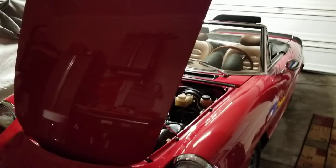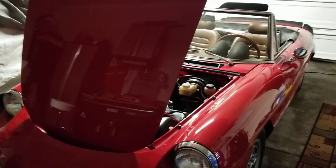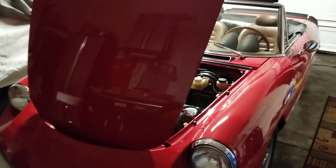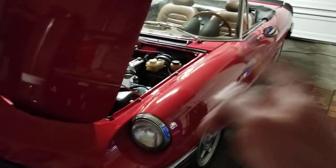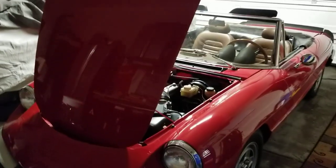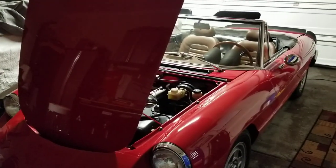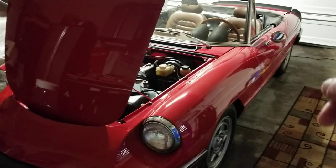Hey everybody, Joe here. I saw several requests and messages forwarded to me via email with people asking about an update on the spider, and I realized I had not done an update in quite a while. We've done a few things since the last update, which was right after it had been painted.